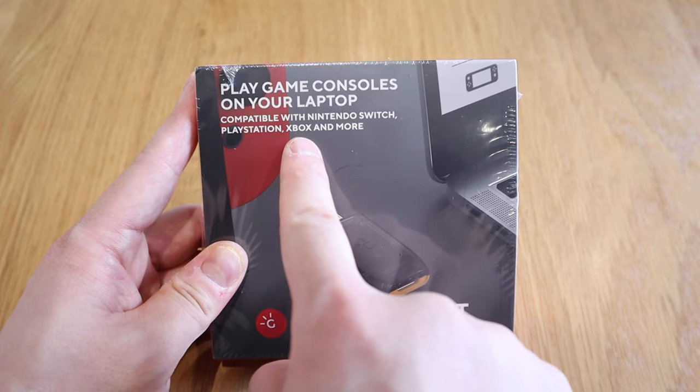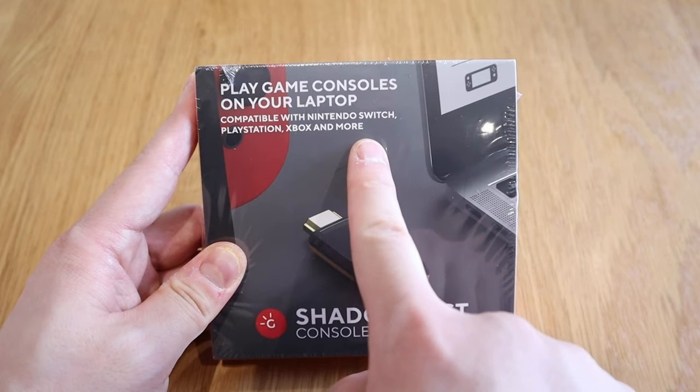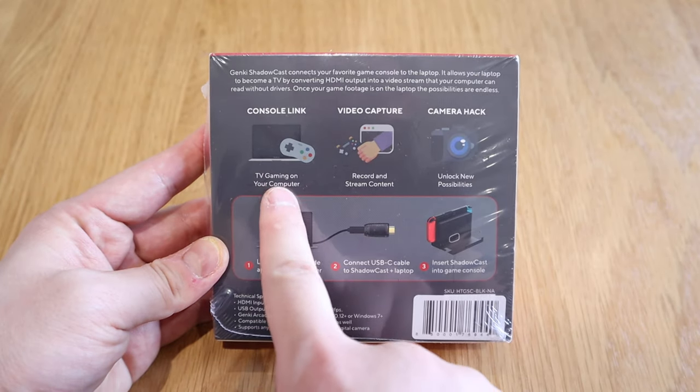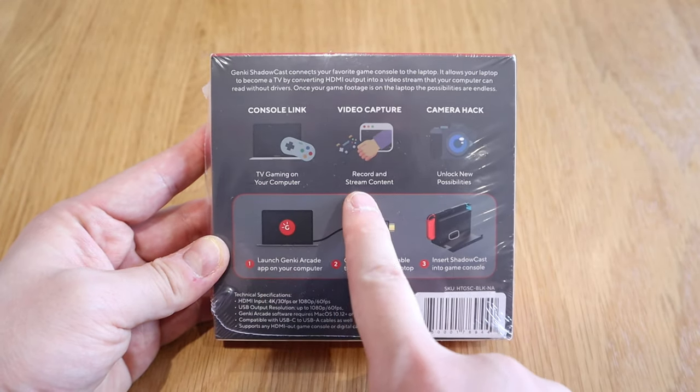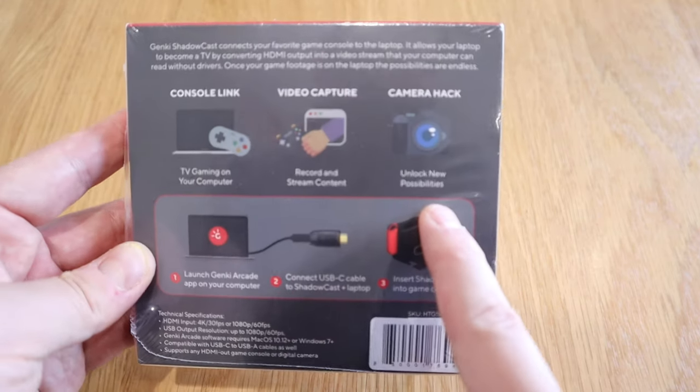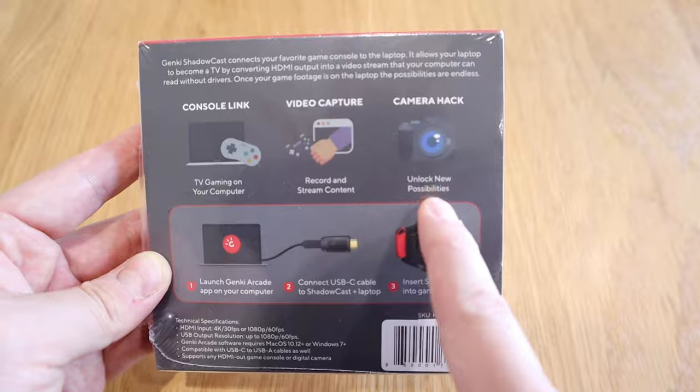When you look at the front it says 'Console Laptop Link,' so I presume when you play PlayStation, Xbox, or Nintendo Switch you can link it up to your laptop. But if you look at the back it also says 'Video Capture' and 'Camera Hack,' and especially on the camera hack it says 'unlock new possibilities,' so it seems to have a lot of different gadget functions to explore.